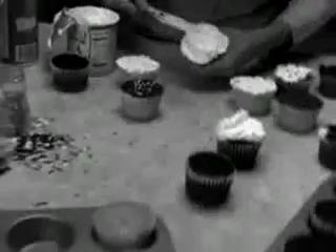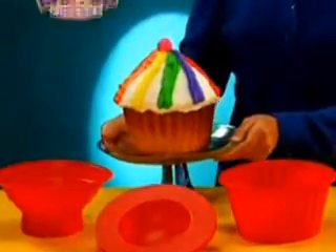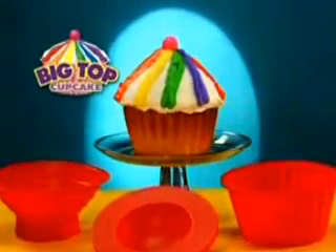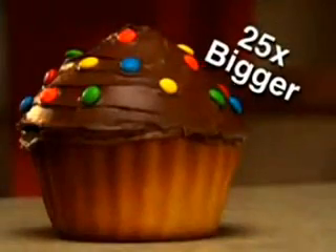A fool when your cakes aren't cool? And why do tiny cupcakes take so long to make? Get in the spotlight with Big Top Cupcake, the fast and easy way to make colossal cupcakes that are up to 25 times bigger.